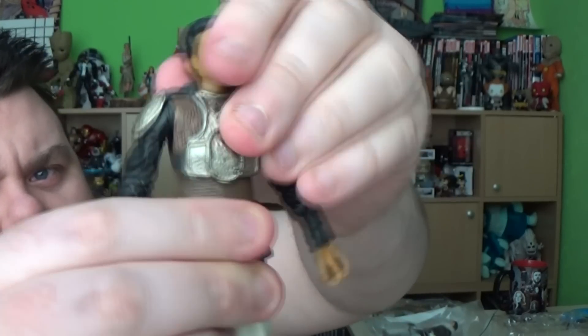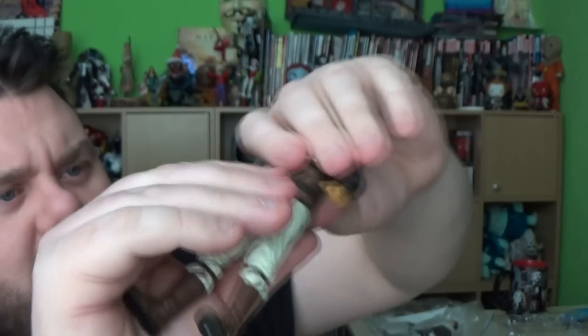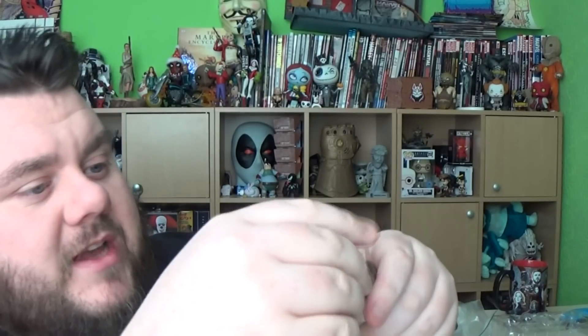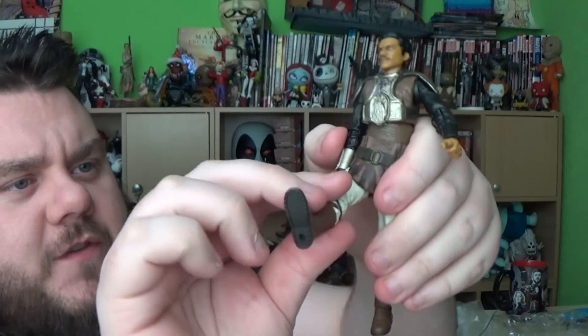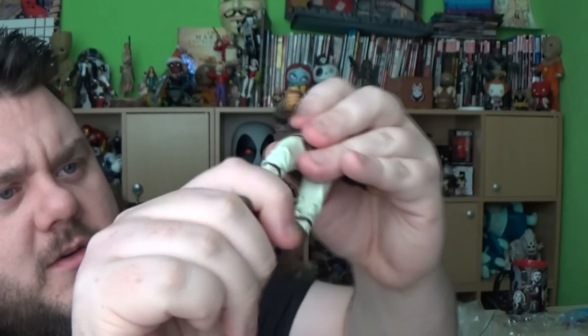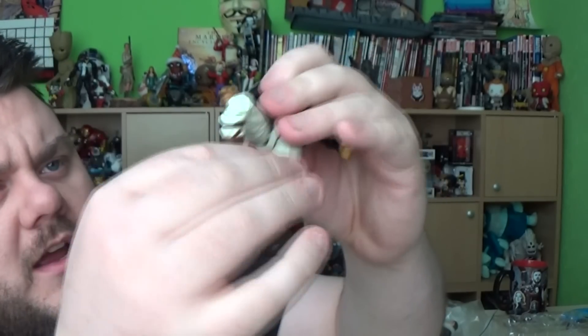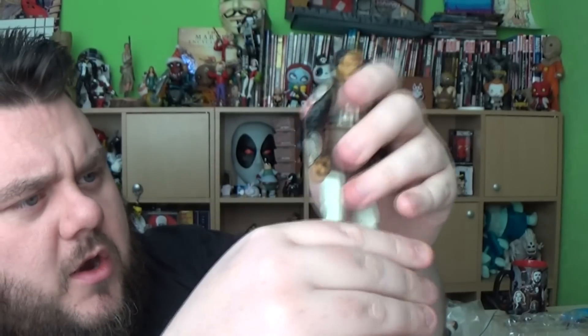There is an upper diaphragm so we can rotate that around, which is nice. There's no break at the waist — it's just that diaphragm articulation. The legs lift out pretty wide as well as forwards and backwards, with a top thigh cut. There's also a double-hinged knee, and there is rotation at the foot, but no top boot articulation.